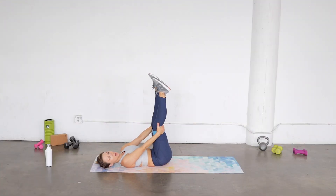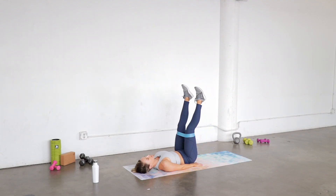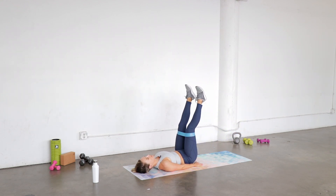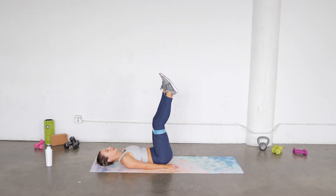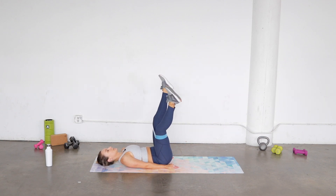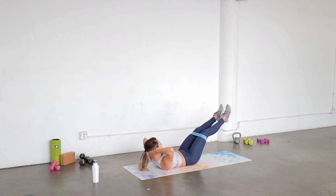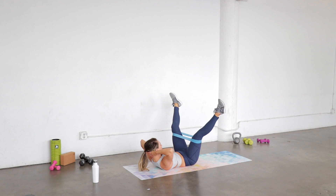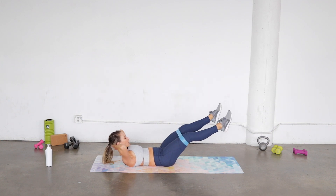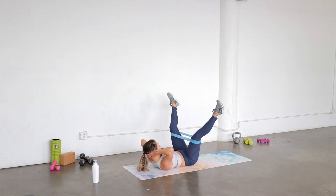Rest for a second. From here, legs are gonna go straight up to the ceiling. Your choice if you want to hold an ab curl with your hands behind your head, or you can keep your head down with your arms long. From here you're gonna open up on the band and close down — open, close, up, open, close, down. You're not letting those legs touch ever, so you always have resistance.